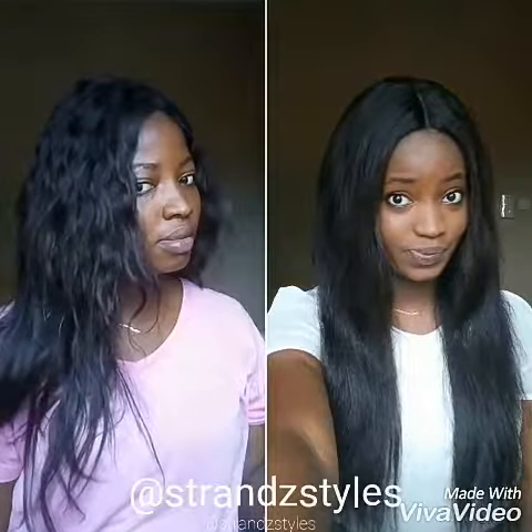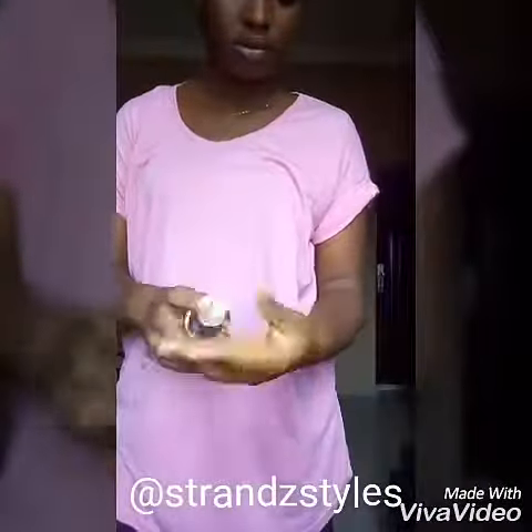Hello dear, welcome once again to Strands Channel. In this video I'm going to show you how to straighten your hair 100% effectively. You want to start off by applying a drop of serum to your whole weave.